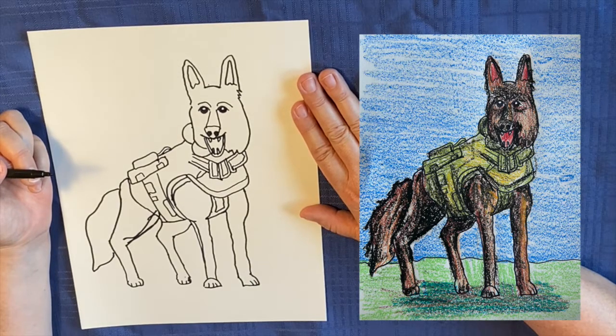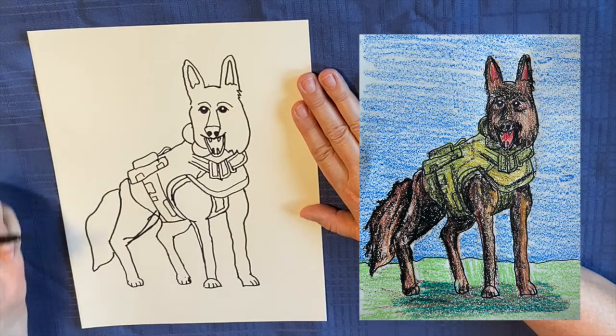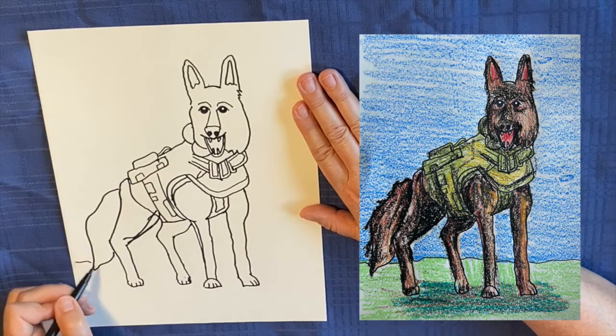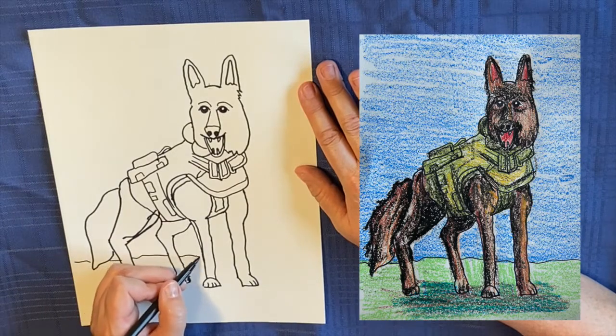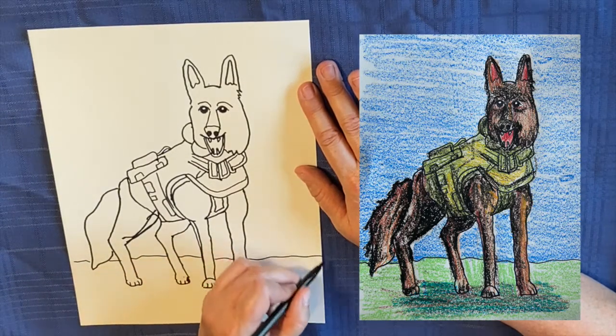Well, I think he looks pretty good. He's going to look better once I color him. If you like this video, give it a thumbs up and subscribe to Middle School Art Mania. Thanks for joining us.